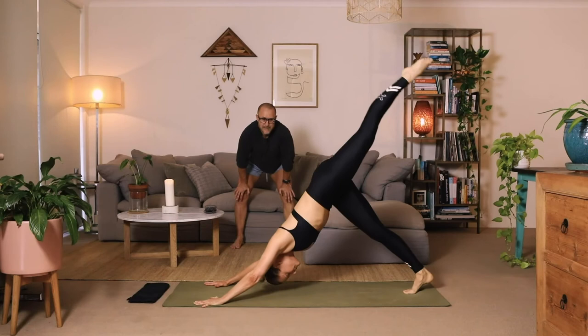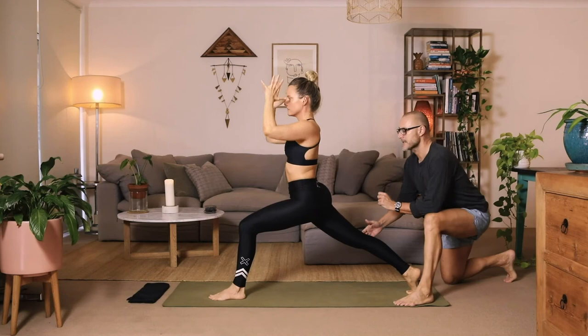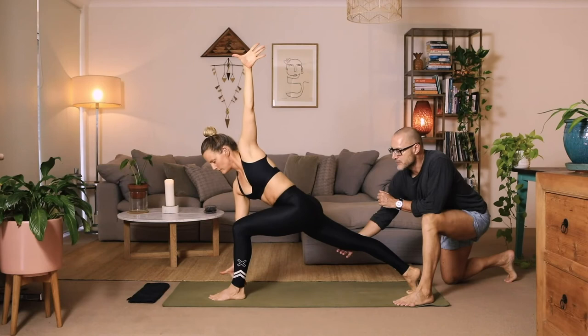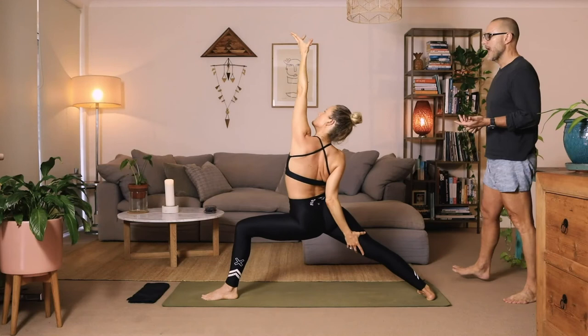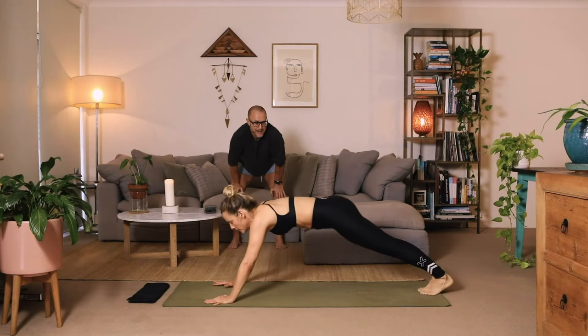Take the left leg and step through — crescent lunge, the arms are high. Prayer palms, namaskar. Set the right fingers down, hover if you can. Lift the left arm, just drop back the left shoulder, stretch height to the fingertips. Hold and breathe for a count of four, three, two, one. Back to crescent with the arms high. Warrior two. Goddess lift. Hands to earth. Step on back, lower down. Cobra or your up dog. And back to down dog.